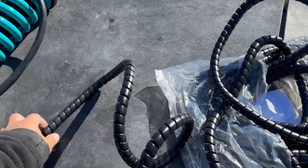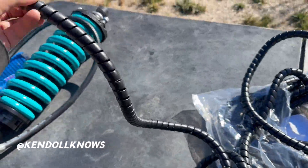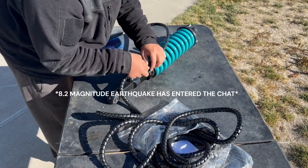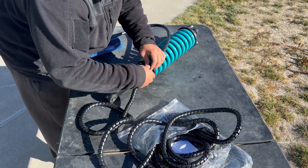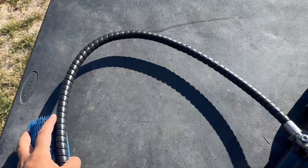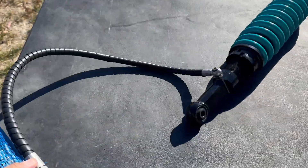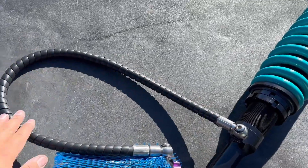I want to start by putting this protector over the reservoir line. Shout out to Kendall on Instagram — he recommended these. After a few minutes of feeding it through, it's on and still very flexible. It gives you peace of mind so you don't rupture the hose going to your reservoir.